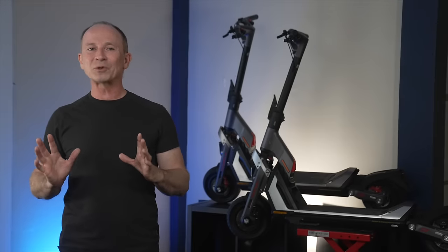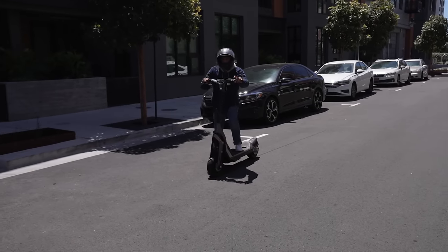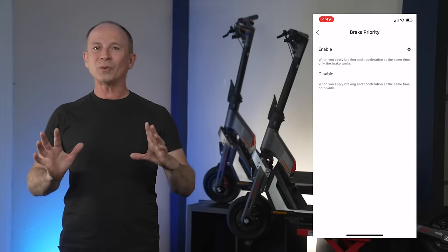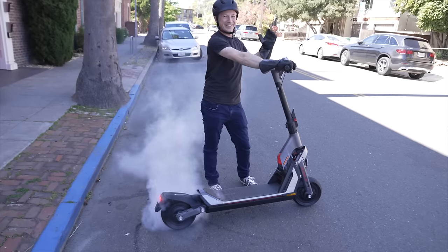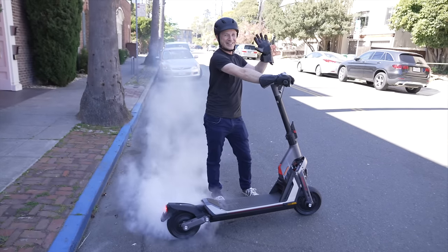The Segway app gives you a braking option we've never seen before. Normally, touching the brakes on any electric scooter disables the throttle, but if you disable brake priority in the app, it lets you apply throttle and brake at the same time. This is an expert-only feature, and something you should be very careful of if you turn it on.